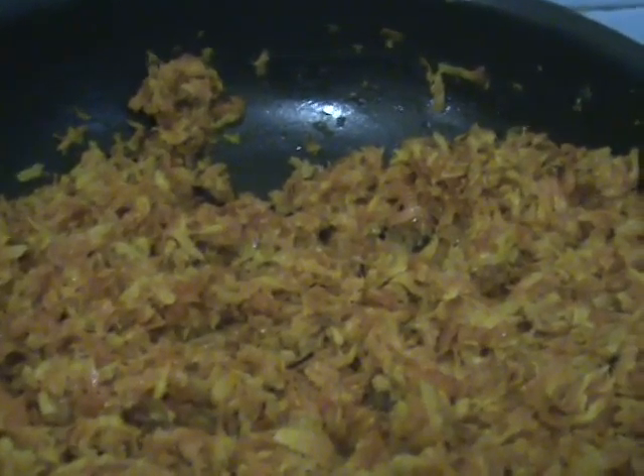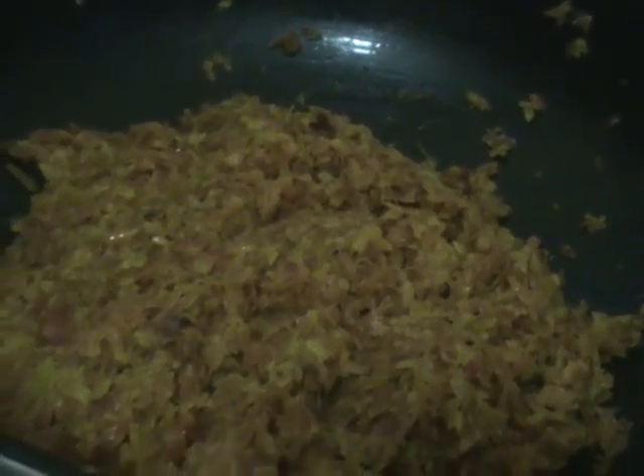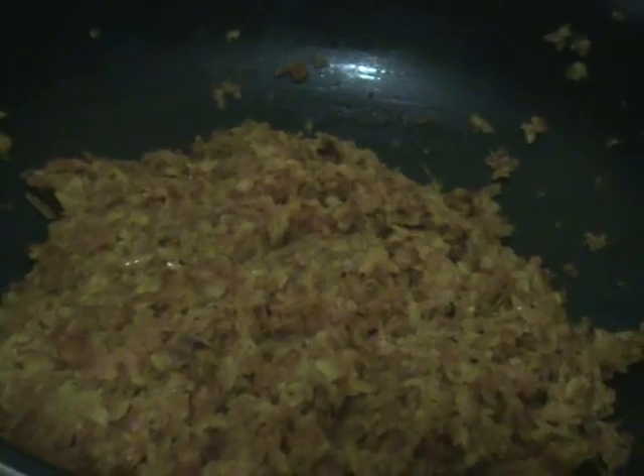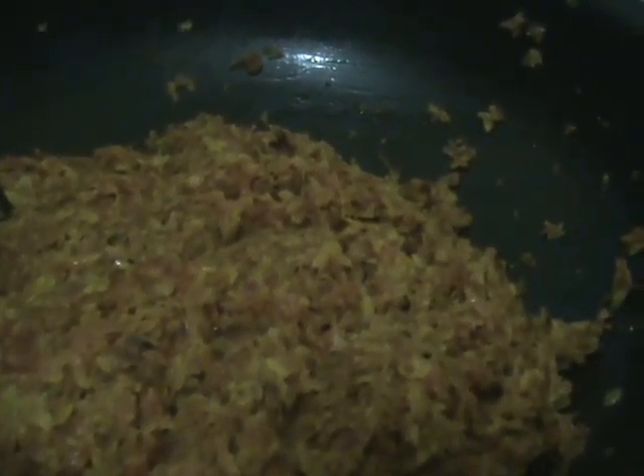Again put the lid and let it cook like this for 5 more minutes. After 5 minutes, open the lid and mix. Now check the smell — the entire raw smell is gone and a sweet aroma is coming.